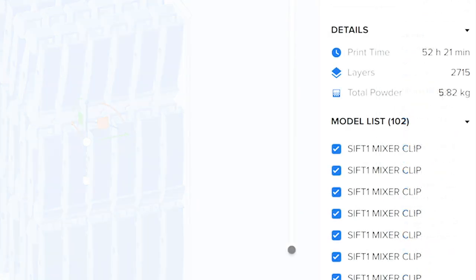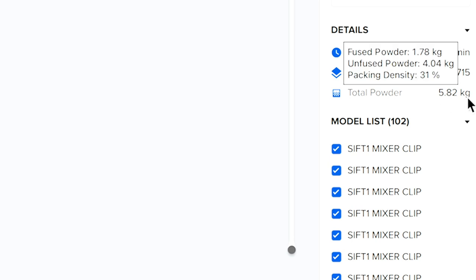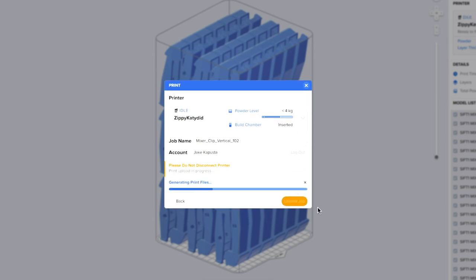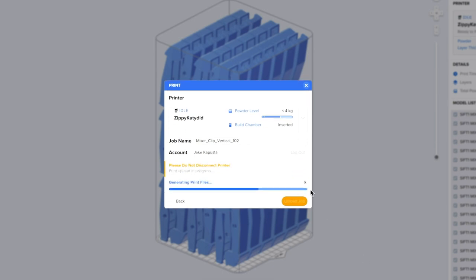In the detail menus above, I've calculated the print time, which should take about 52 hours from start to finish. I can also see the total amount of nylon powder for the job, and if I hover my mouse over this figure, I'll see a more granular view of the materials cost for the individual part. From here, I'll use my print menu to select the printer by name and send the print job to the Fuse One via my local network connection.